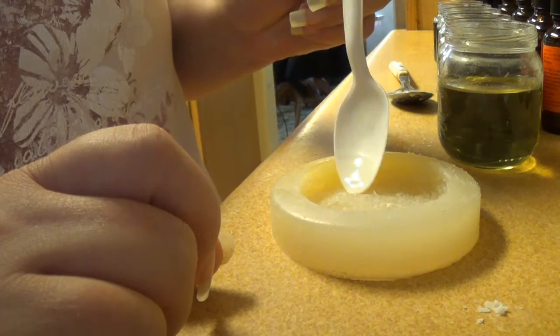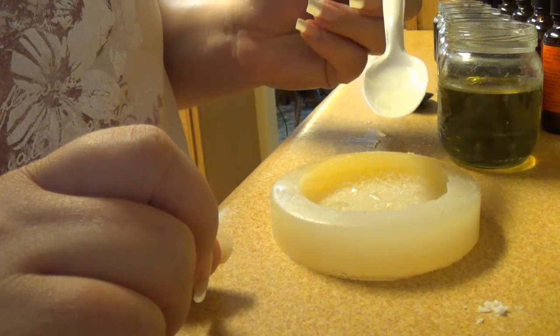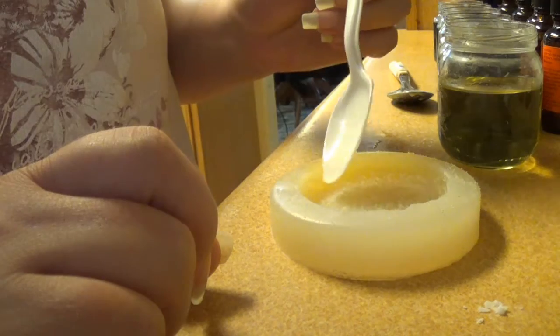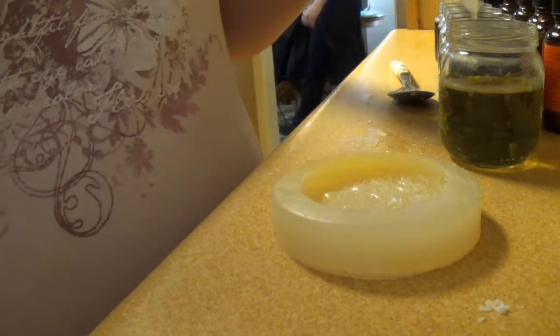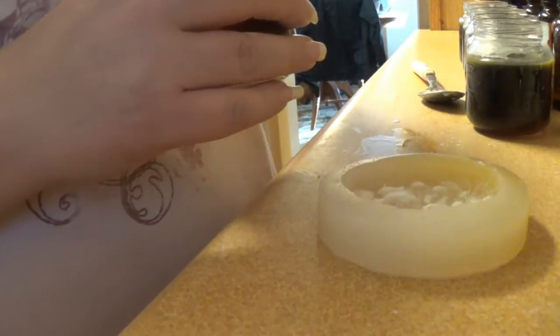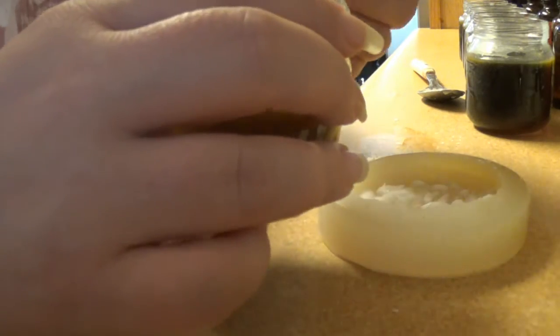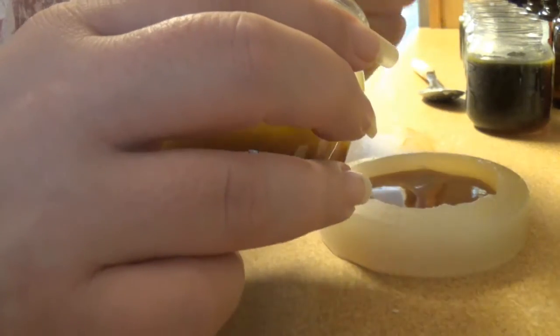Then I will let that harden a little bit, add a little dye to the rest of it. We'll see how that turns out. Now we're gonna put the wax in and let it set — this will take a while.